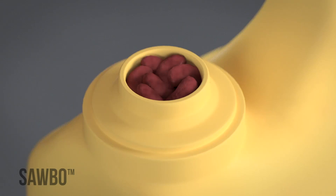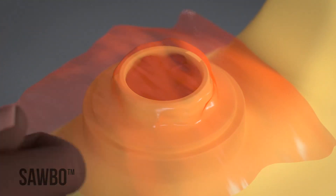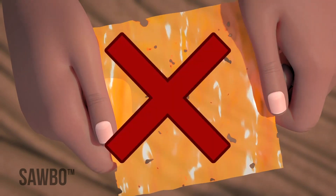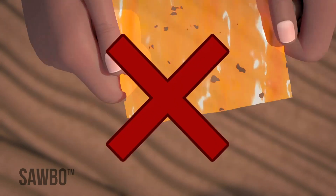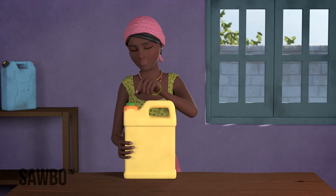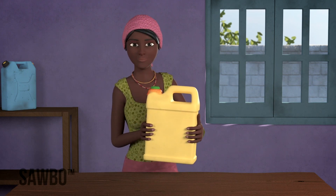Once you are sure that the beans are well packed, cover the top with a small piece of soft plastic bag. Make sure the plastic is free of holes, and as an extra precaution, you can fold the plastic so that you get two layers. Seal the lid of the jerrycan tightly and your beans will be safe from insect attack.